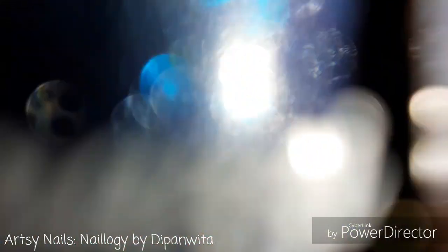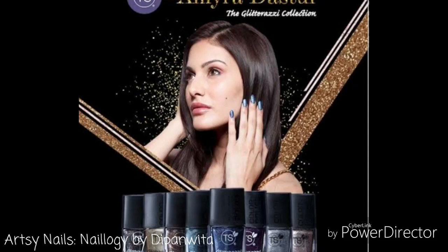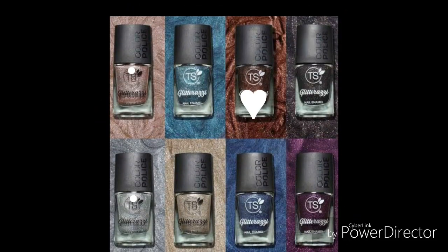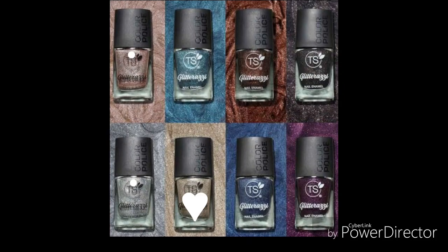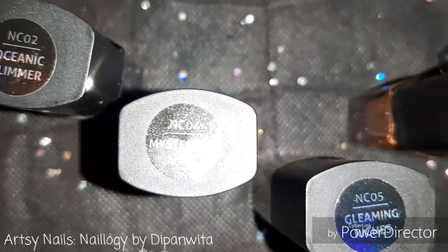This video will be all about TS Beauty or TS Cosmetics's newly launched glitterizing nail polish collection. The entire collection has chunky glittery nail paints, which is perfect for festive and party wear. This collection is in collaboration with Amira Destur and was launched in July 2019, with a total of eight shades, of which I have bought five. You can see the names of the five nail polishes I bought from this range.